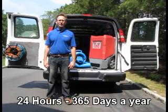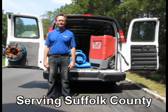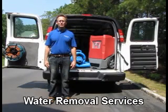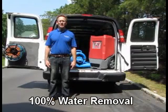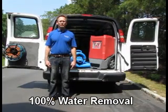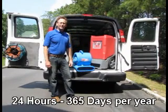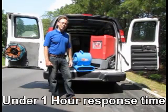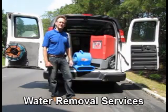The second principle of water removal is air flow, or evaporation. The remaining water is evaporated using high velocity air movers. These air movers are strategically placed to create the fastest drying times. This is a high velocity air mover. Depending upon the size and the amount of water on a job, we can use between one or two to really dozens of air movers.